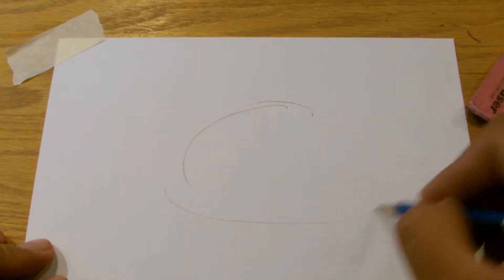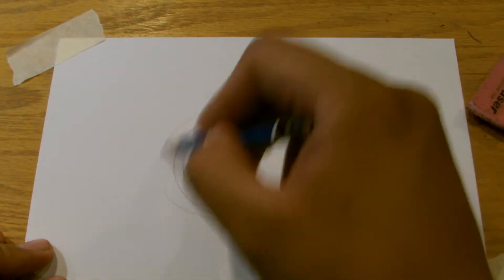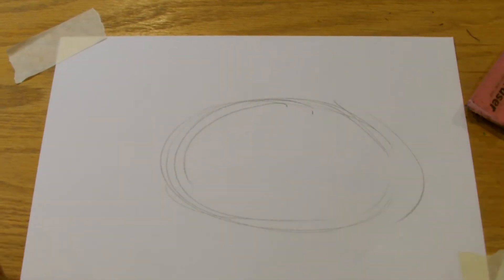What you're going to do is, as best as you can, draw a potato. So this is the shape of a potato — it is just a big, round, oval shape. So, you got that.